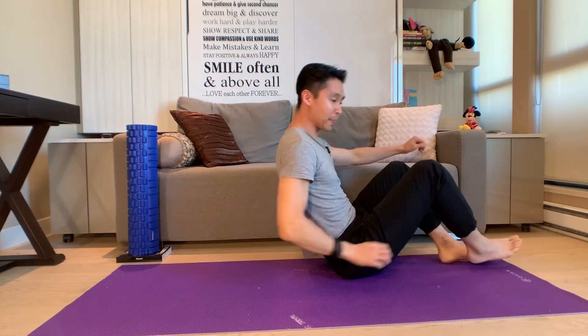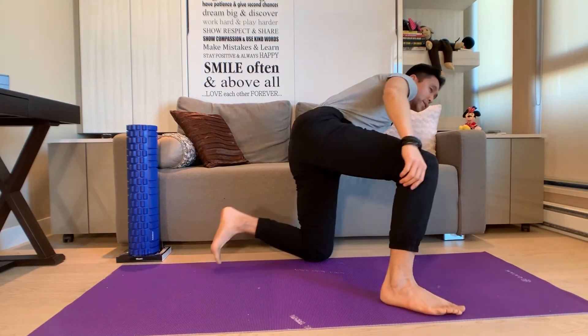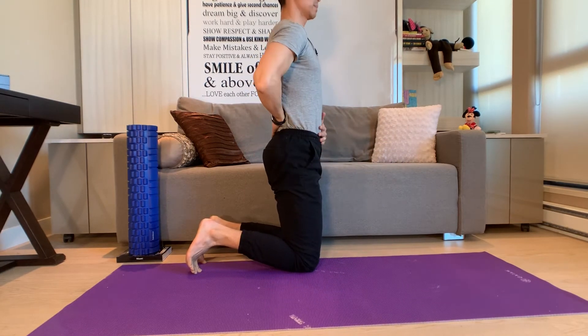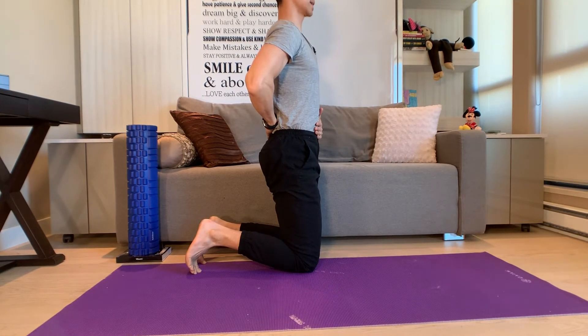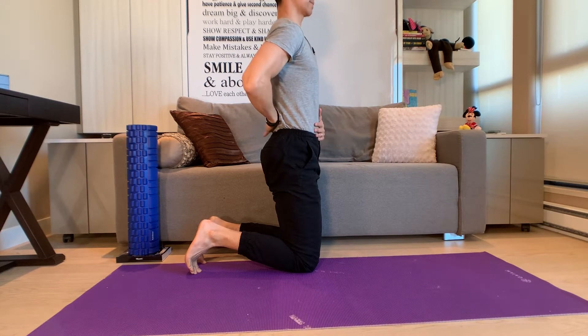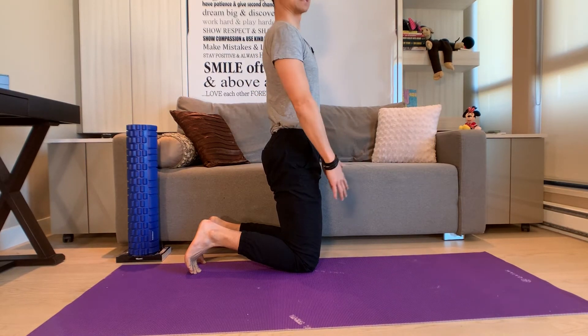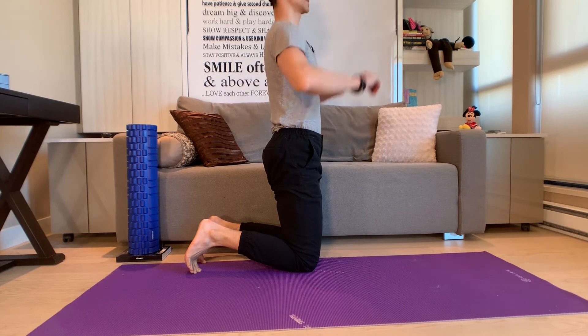Once you get a sense of that, try to do the same exercise while standing at home — whether washing dishes or whatever — with a hand behind and a hand in front to replicate that same idea. Eventually you can take your hands away, activate your core in the same manner, and have your arms in dance position.